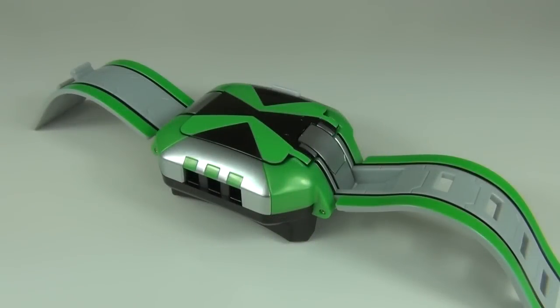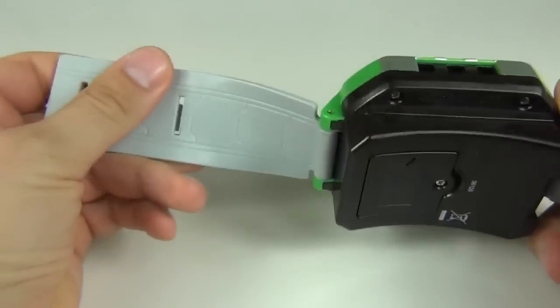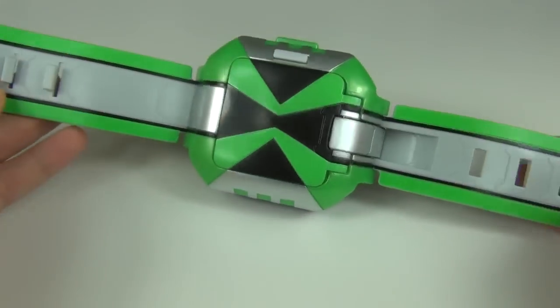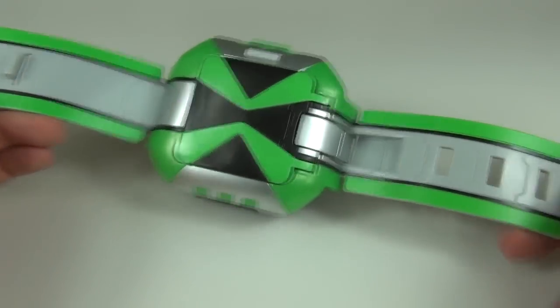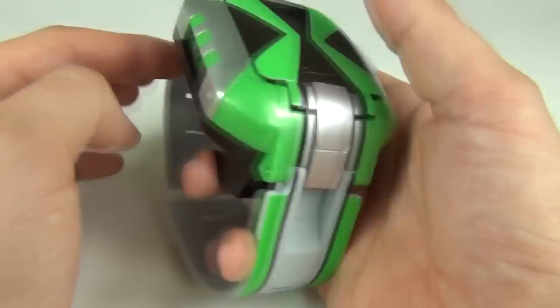Here we have the Omnitrix out of the packaging and it does look really, really cool. There's a nice durable strap on either side — it looks quite hard wearing. Of course we have the green colours running down the side as well. We have four notches on that strap, so there should be ample room to fit it around your wrist.